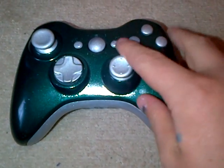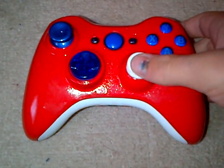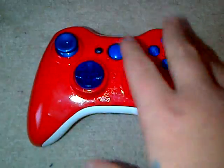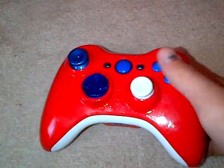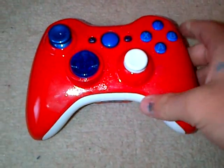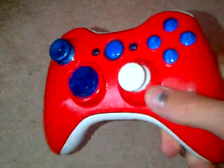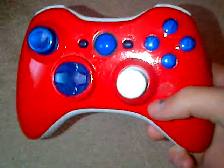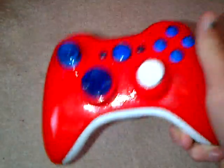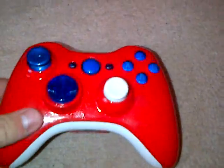Moving on to the next controller — it's a red gloss effect with red, white and blue, a bit like the Great Britain theme. I really do like this one. This was a secondhand controller as well. As you can see in the corner there it's a bit battered up, but I really like the way this one's come out. It's a nice gloss effect, and I'm recording this with my BlackBerry — you can already see just how glossy it is.